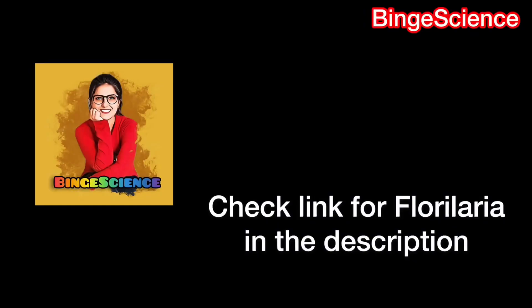I hope you have enjoyed the video. Do share, like, and subscribe to the channel. Also check the link in the description box to check out the page of Lorelaria. Till then, Binge Science.